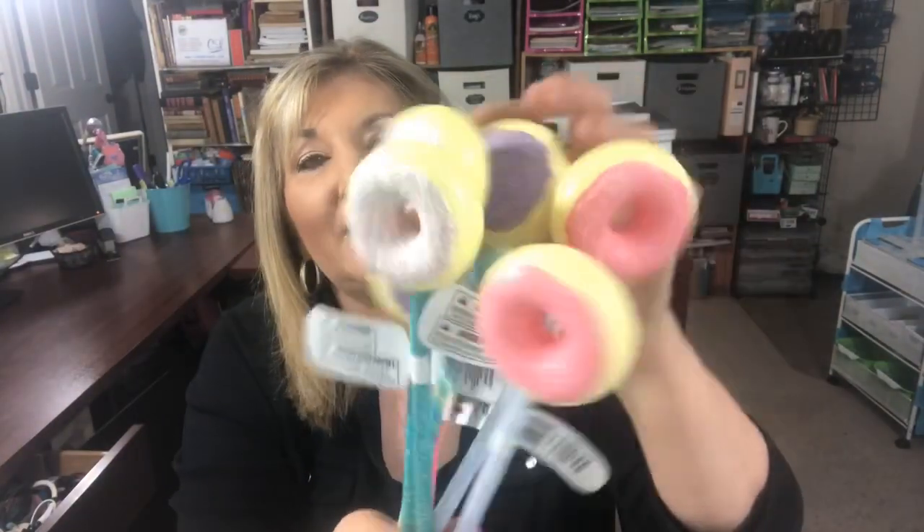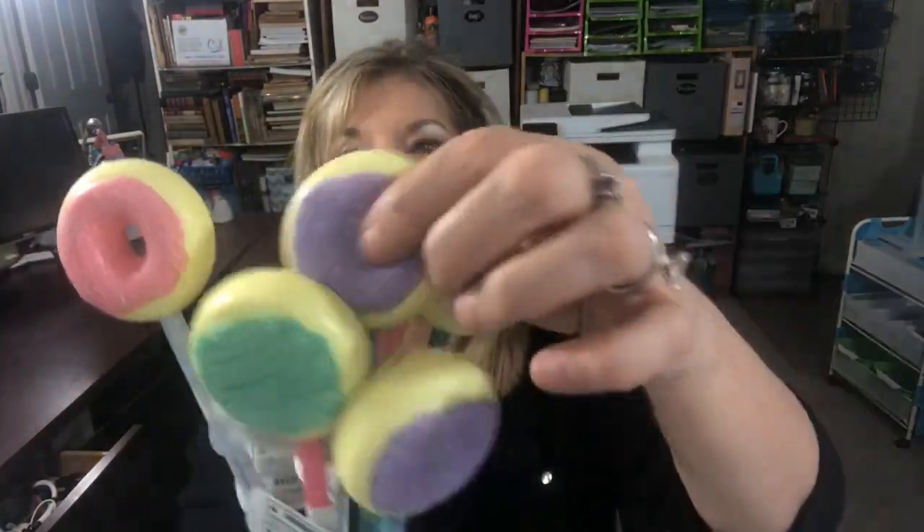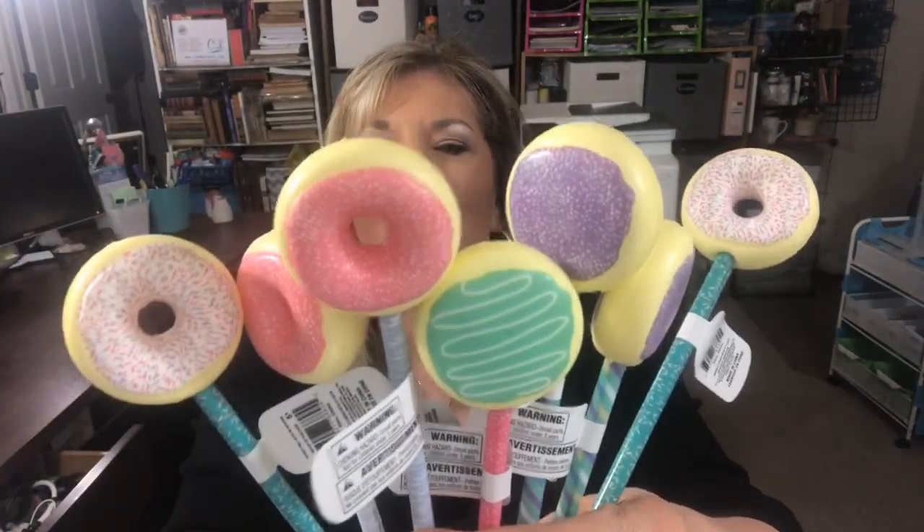The next thing I want to show you are these really cute pens. Have you seen these? I'm going to see my team and I wanted to bring them some coloring books and these cute pens. They all look like doughnuts and they're squishy — so cute! They have all these different kinds and what a fun little gift for someone. I did get those.